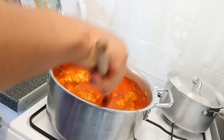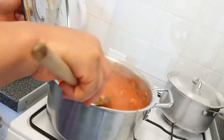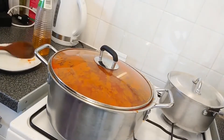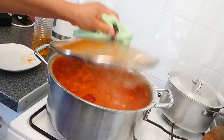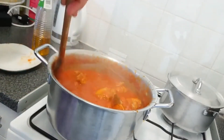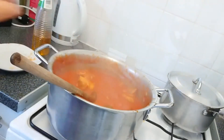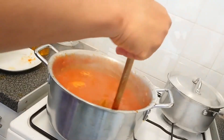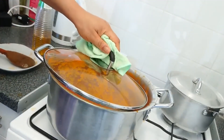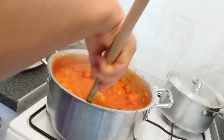Believe me, when you try this you're going to love it — it is actually very tasty and different. A lot of friends who have come to my house and tried it fell in love with it, so you can also try it. That's one of the reasons I'm making this video. It's still cooking — I stir it, then cover it again, and at this point I just want to turn down the heat so it keeps on cooking gently.